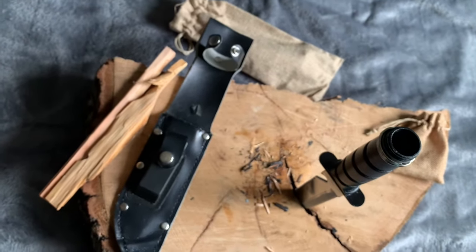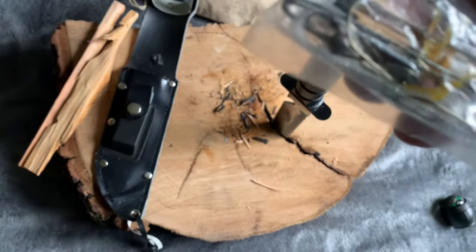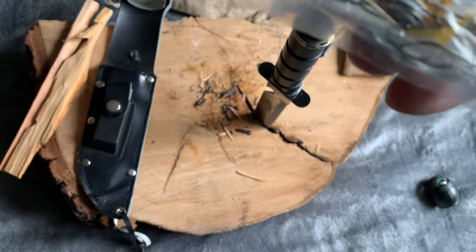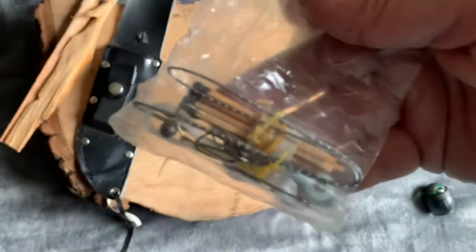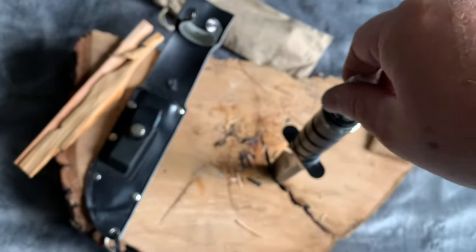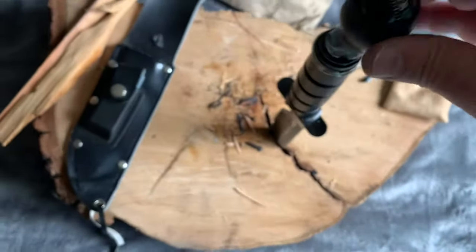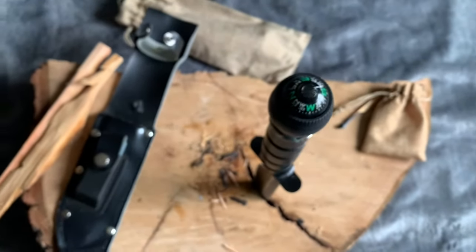It all still fits — it's got the wire saw, the old matches which are all black on the ends with almost nothing left, but the fish hooks are all there. I think the sewing needle's in there too. It just twists and goes right down in there, and that's all it has to go — it's plenty enough for the cap to fit back on.